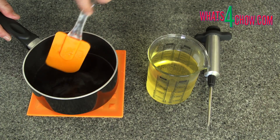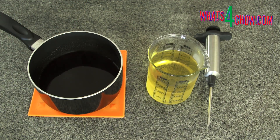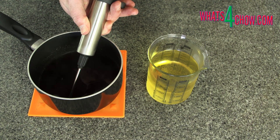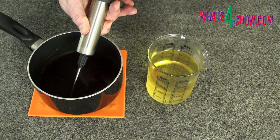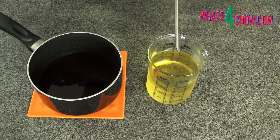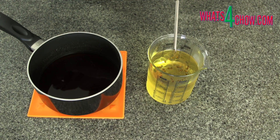Remove the pot from the heat and remove the chilled oil from the freezer. Use your syringe to draw up a load of the sherry mixture. Drizzle droplets of the sherry over the surface of the oil — you will see them set into tiny spheres almost immediately.